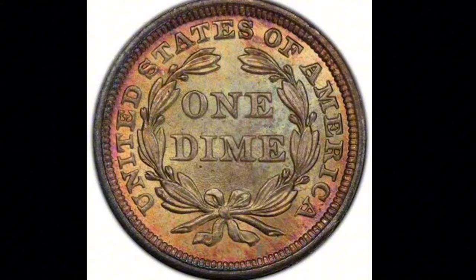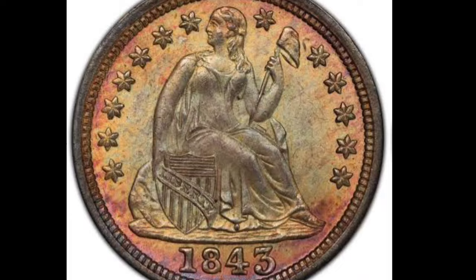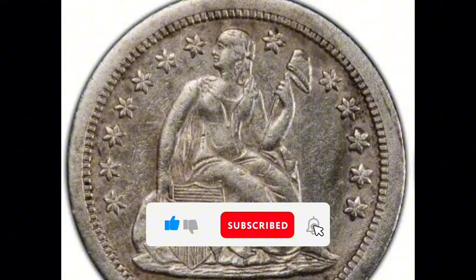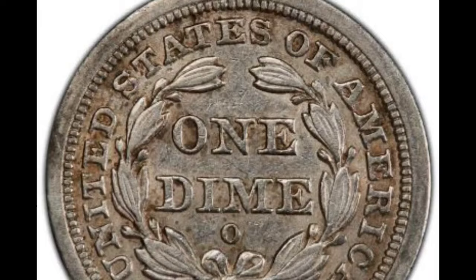Value: An 1843-O Seated Liberty Dime graded MS66 can have a range of values depending on demand from collectors, condition, and aesthetic appeal. Because they are uncommon and in great demand, coins in this grade fetch hefty premiums above counterparts in lower grades. Collector interest: Collectors of high-grade numismatic specimens and Seated Liberty coinage find great interest in the 1843-O Seated Liberty Dime in MS66 grade. A valued addition to any advanced collection of dimes or 19th-century U.S. coins, it is rare and in excellent form, adding historical relevance.